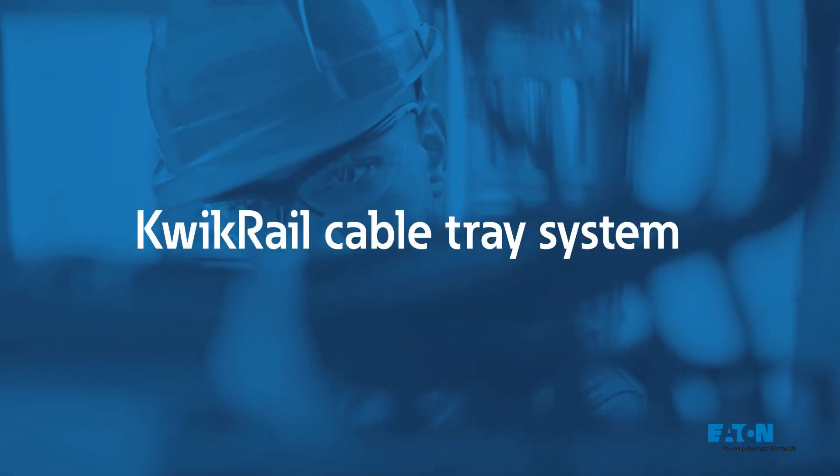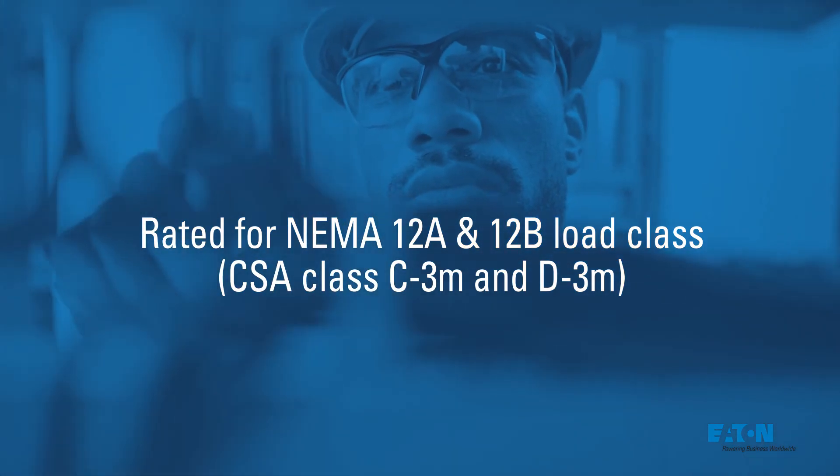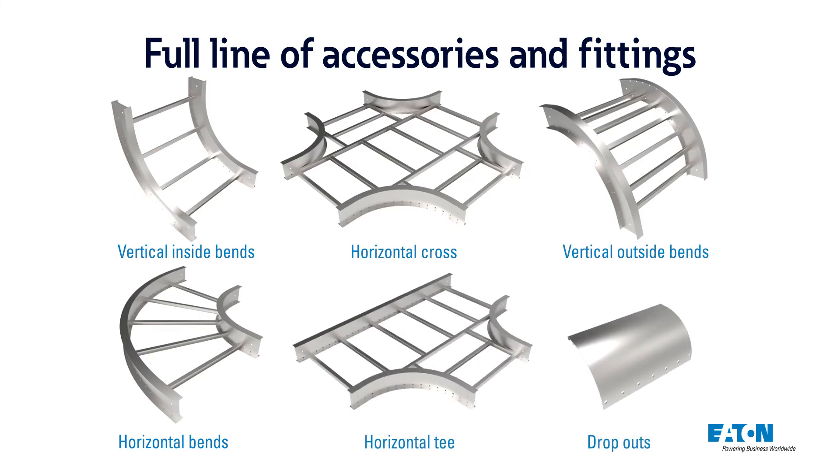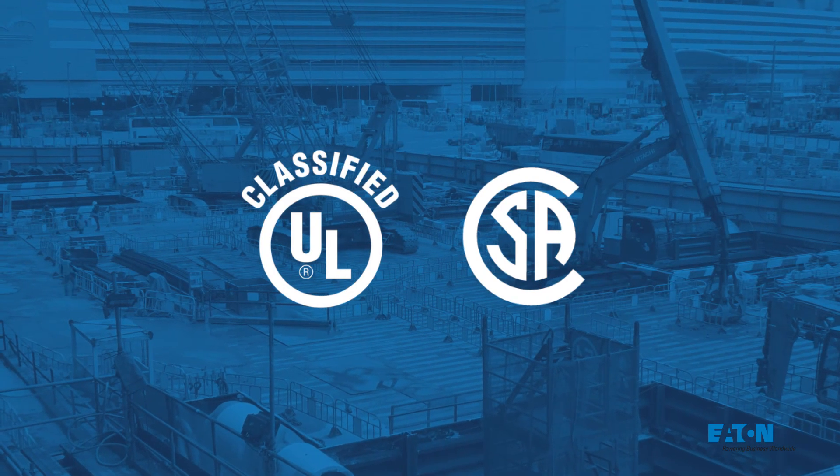The Quick Rail Cable Tray System is ideal for any project requiring a 12A or 12B load class. The system includes a wide range of straight sections, fittings, accessories and covers. It is UL classified as a grounding conductor and is CSA certified.